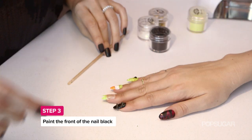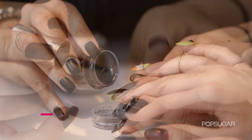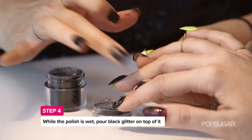So now we're done with the glow in the dark, and we're going to do the actual black color on here. You don't want to dip your nail directly into the glitter because you're going to get glitter underneath, so this is where you want to sprinkle.